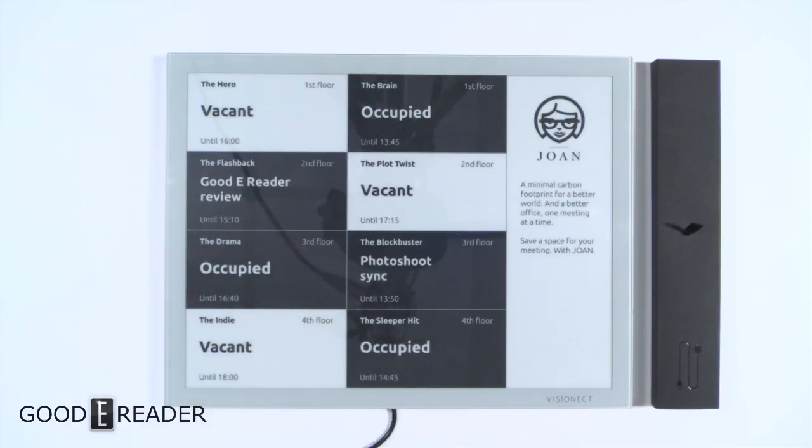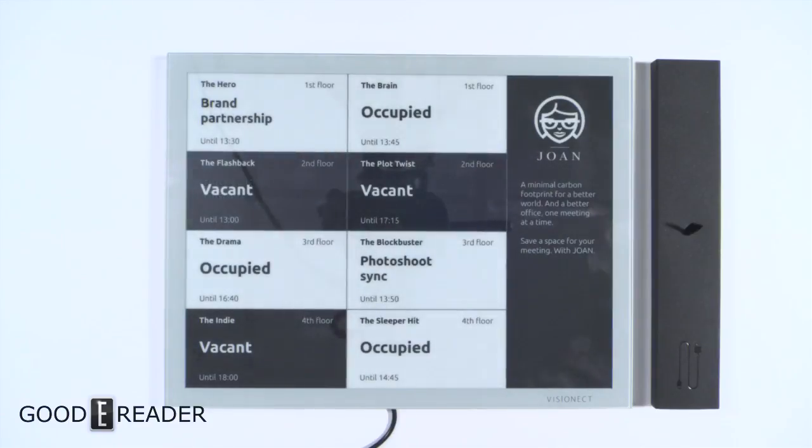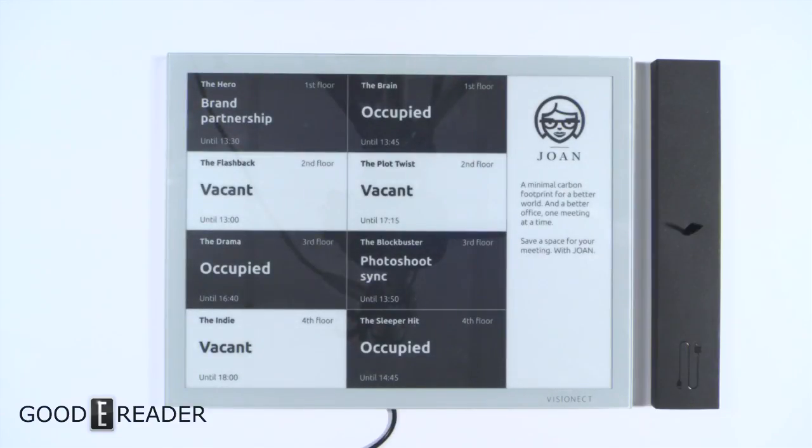They actually preloaded a Goodie Reader review screen on there for us — that's perfect! We're going to have a link where you can find out more: slideshows, specs, and if you want to make a buying decision or find out who to contact. Thanks for watching everyone, for GoodieReader.com — my name is Michael, this is Peter. Take care!